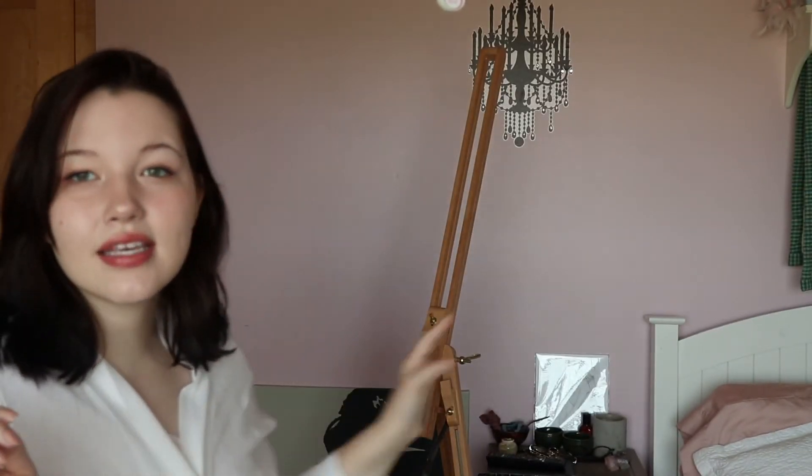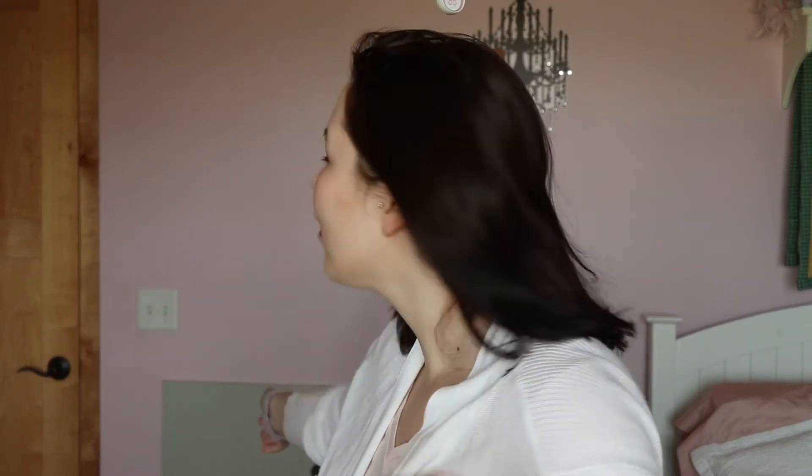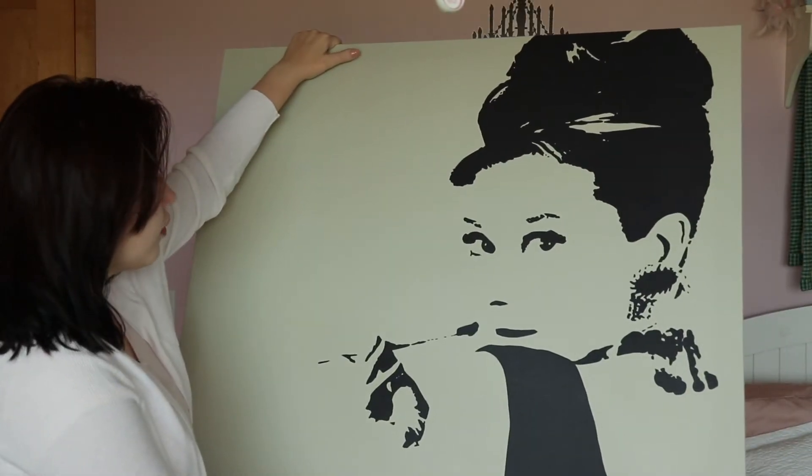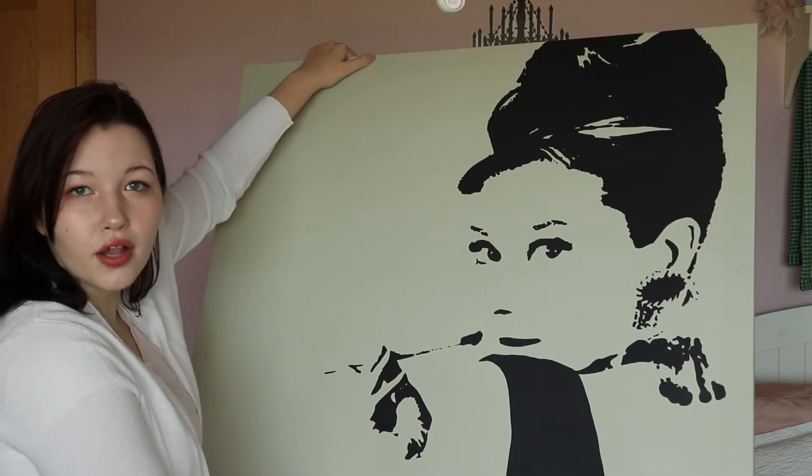My room is literally, if you can't tell, it's all pink. It's my little pink cube of happiness and good vibes. And said Ikea painting — I haven't even hung it up in the six years that I've had it because something's always been off and I figured out what it is. It's so pretty but the white canvas color — I just do not like it.